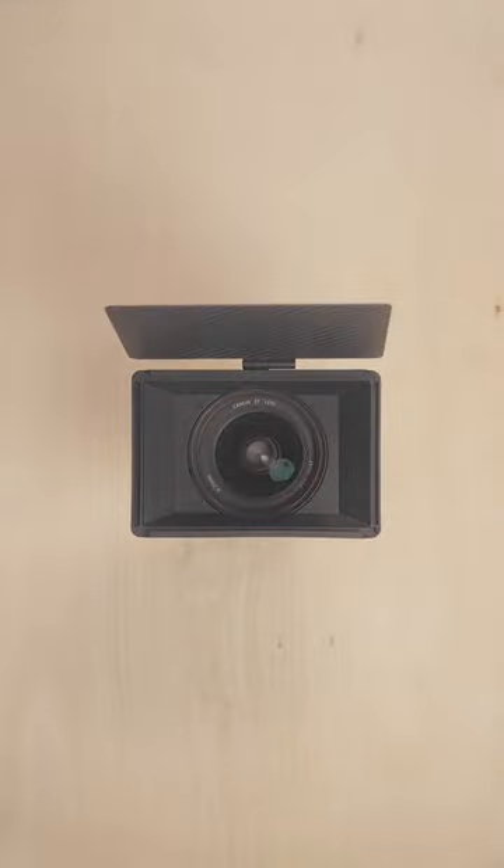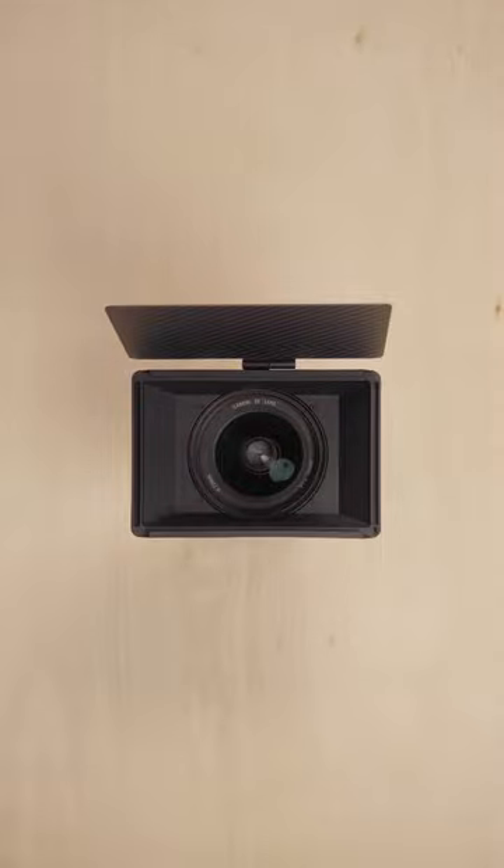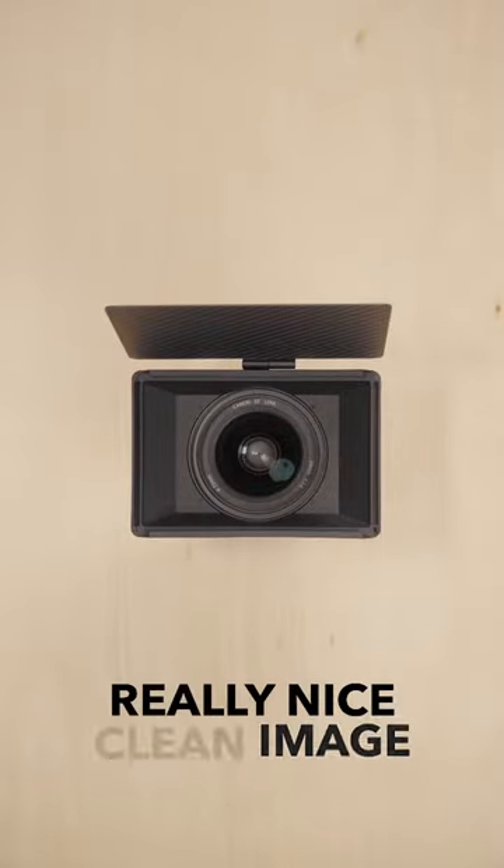Of course, the matte box stays out of frame. The way they're designed, they stay out of the frame but do the same thing. You'll see that the image is no longer washed out when I put my hand in front of the light, and thus you have a really nice clean image when you use a matte box.